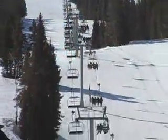Hey, I'm Kurt from Transworld. We're here at Copper Mountain for the board test — it's a good wood test. The park's killer. It's a sunny day, spring riding.